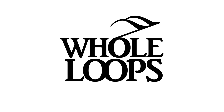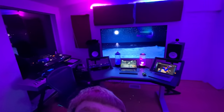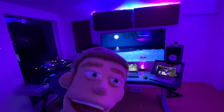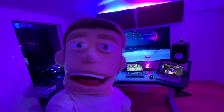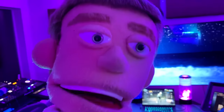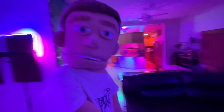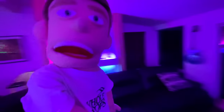The following tutorial is brought to you by WholeLoops.com. It's production time. I'm Reed Stefan, realest puppet in the game, and today I'm giving you a tour of my home studio in 2020.